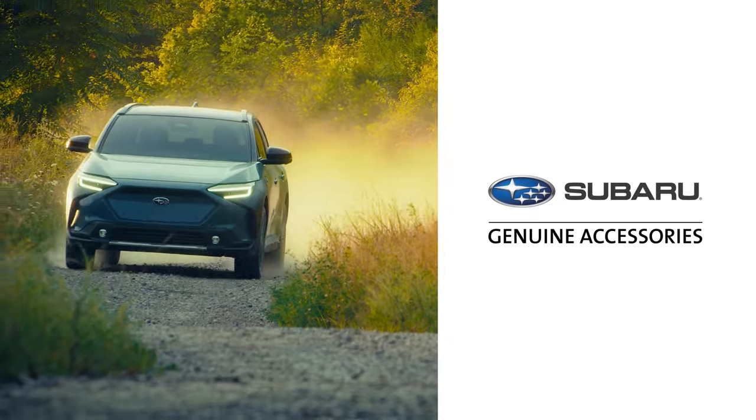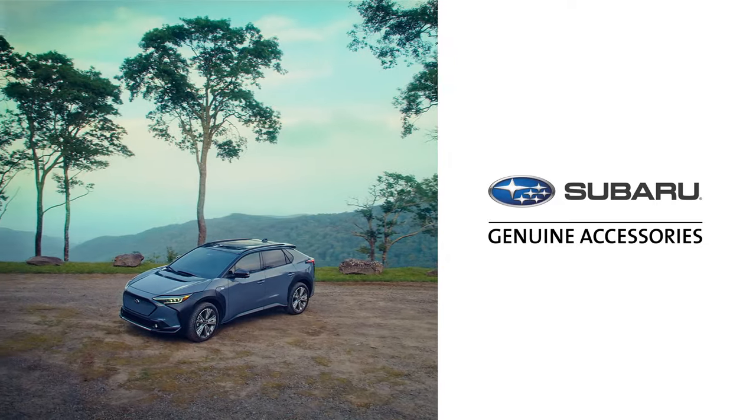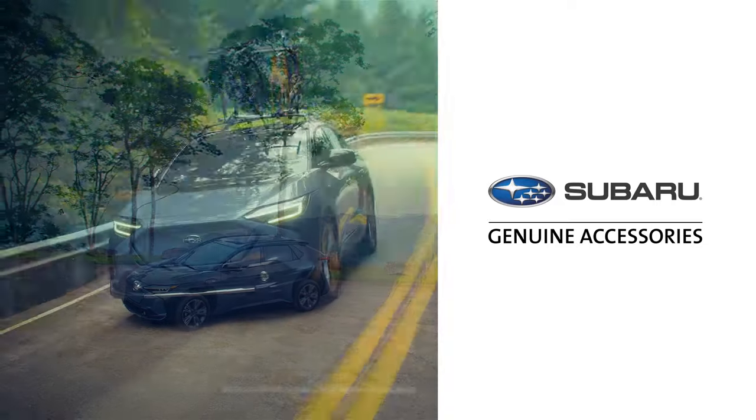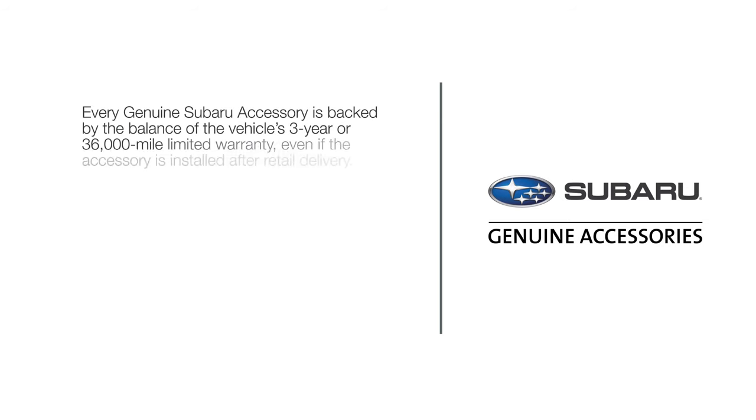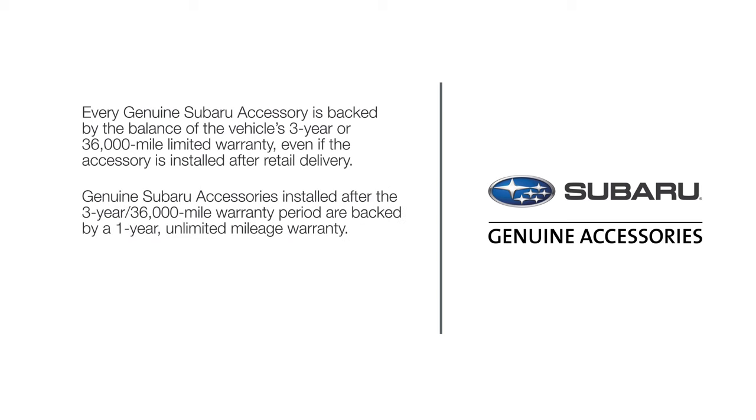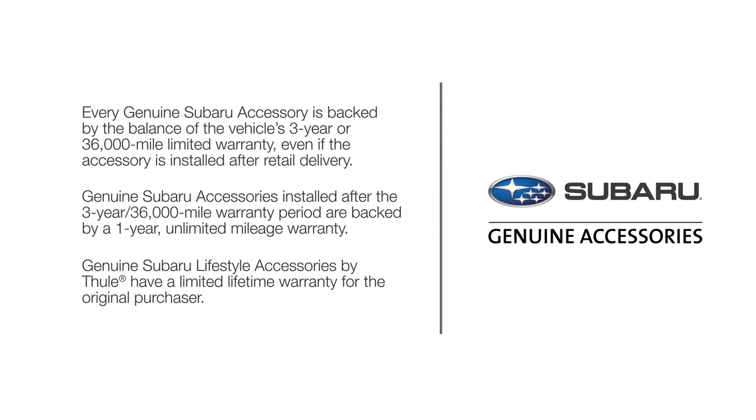Thanks for joining us to see some of the many genuine Subaru accessories now available. Be sure to talk to your sales consultant to learn about the full line of genuine Subaru accessories for your Subaru Solterra. Every genuine Subaru accessory is backed by the balance of the vehicle's three-year or 36,000-mile limited warranty, even if the accessory is installed after retail delivery. Genuine Subaru accessories installed after the three-year 36,000-mile warranty period are backed by a one-year unlimited mileage warranty. Genuine Subaru lifestyle accessories by Thule have a limited lifetime warranty for the original purchaser. See your warranty and maintenance booklet for more details.